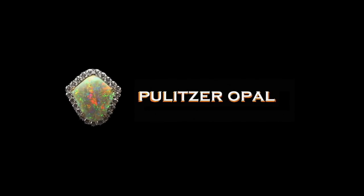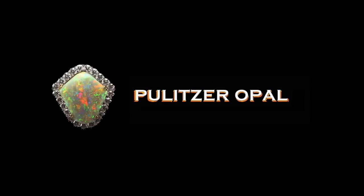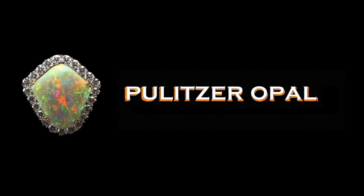This video took me an enormous amount of time because I have so much footage of cutting Ethiopian opal. Next time it'll come out quicker. I appreciate you watching, and we'll see you next time.